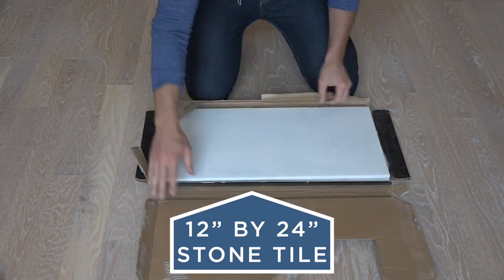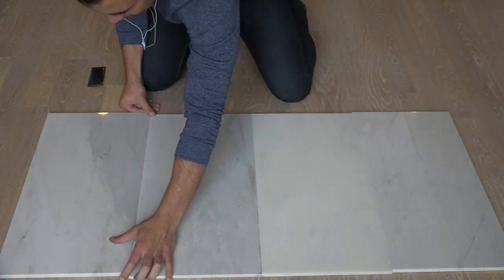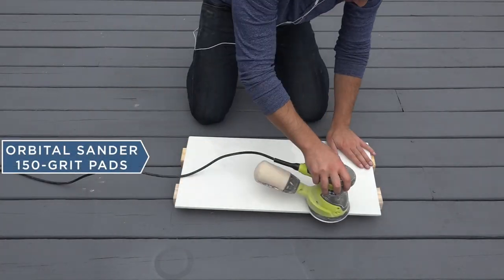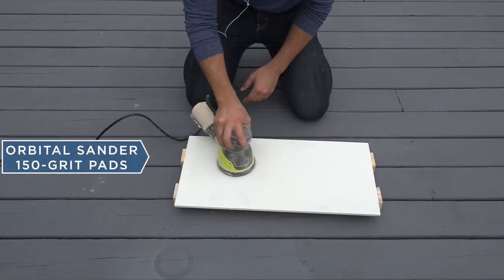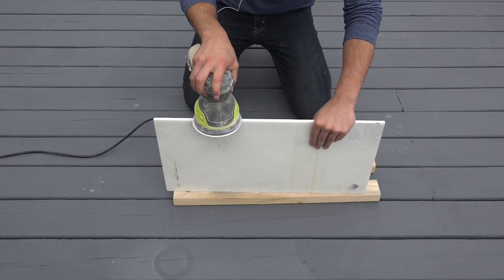I'm going to use a 12 inch by 24 inch stone tile from Home Depot to make the top of this bar. The stone was a little bit too glossy for my taste so I sanded it down with my orbital sander and 150 grit paper.